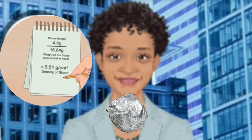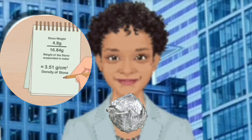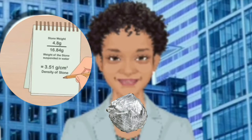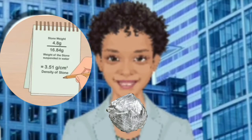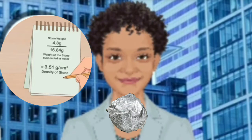Determine whether the specific gravity falls in the 3.5 to 3.53 grams per centimeter cubed range. You may have a diamond if your equation gives you a number within that range. For example, if your stone weighs 16.84 grams and the weight of the stone suspended in water is 4.8 grams, you would calculate 16.84 divided by 4.8, which equals 3.51 grams per centimeter cubed. This would verify that the density of the stone matches the density of diamonds. If you determine that you do have a diamond, you can get it appraised by a professional jeweler.